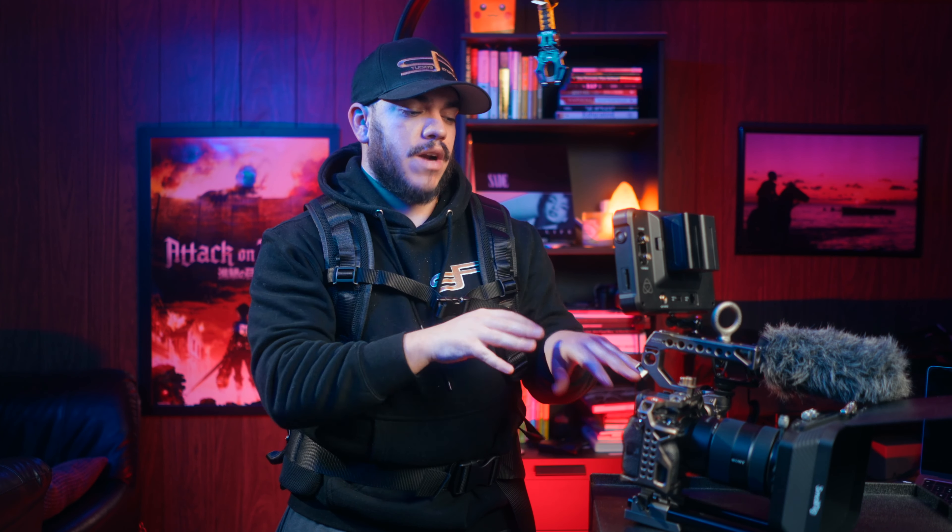So there you have it — that is my handheld cinema filmmaking setup for my A7 IV or A7S III. All the parts of the setup will be linked in the description box below. If you have any questions about the setup, please feel free to leave them in the comment section below. Subscribe if you haven't already, and hit the like button — it really helps out the channel. More filmmaking videos are coming this year and I'm really going to start pushing more content. See everyone in the next one. Peace.